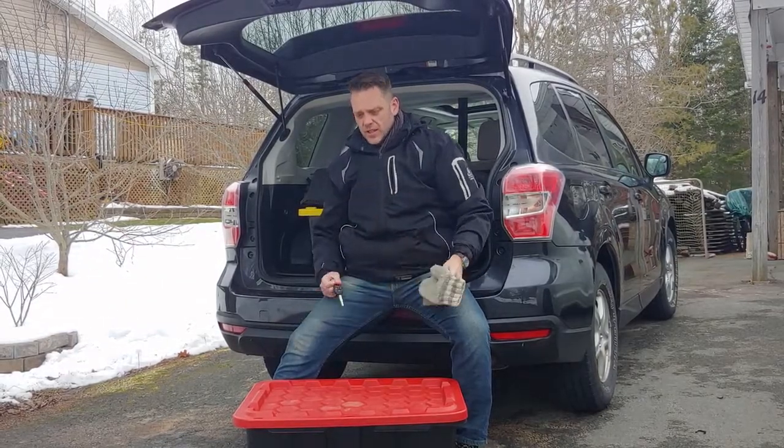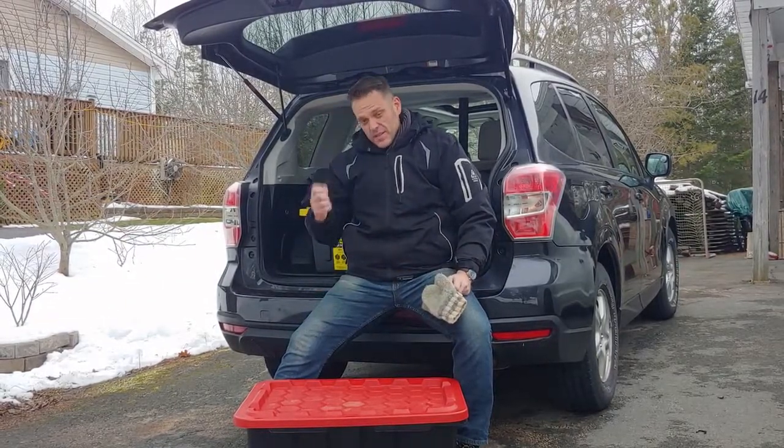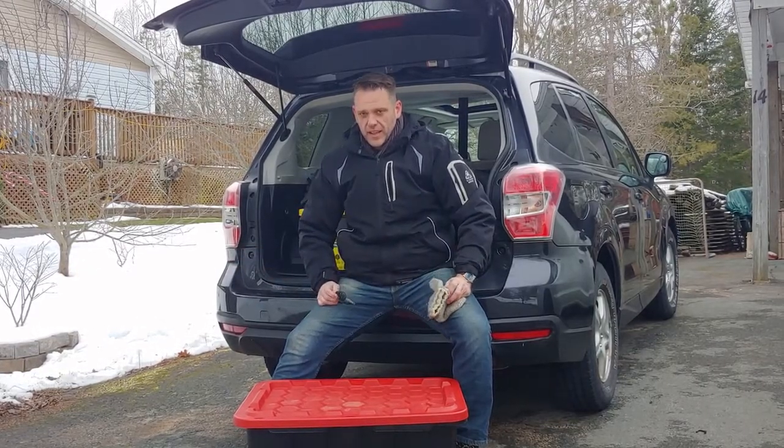This won't necessarily always live in my vehicle, but it is a grab-and-go item so that I can come home, grab this, and go pretty quickly.